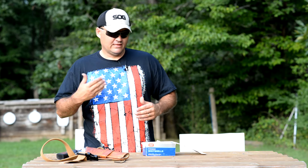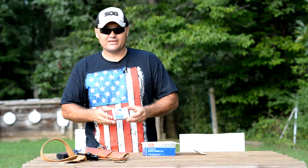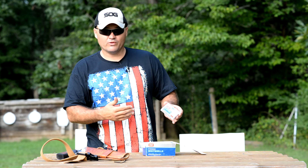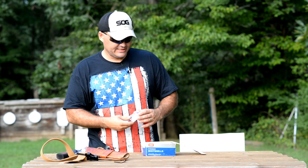Hey guys, Buffalo here. I've got these CCI 44 Magnum shot shells back out again today. These are number nine shot, one third of an ounce, about 210 pellets.